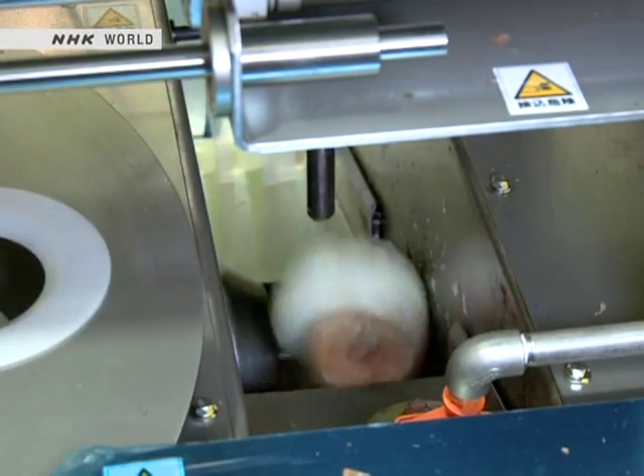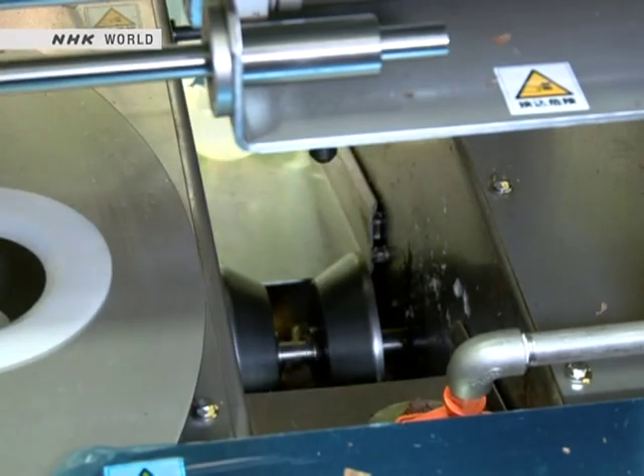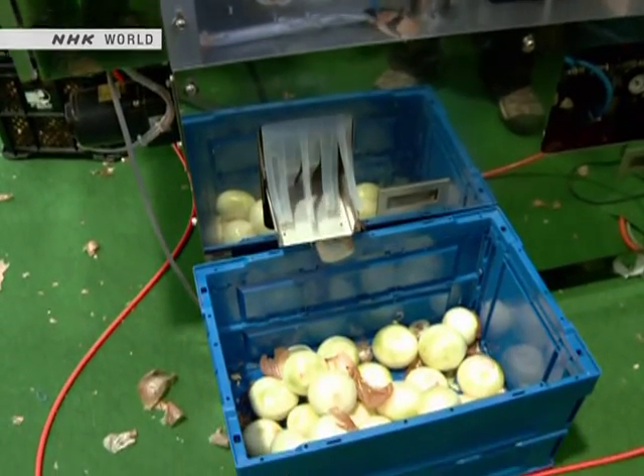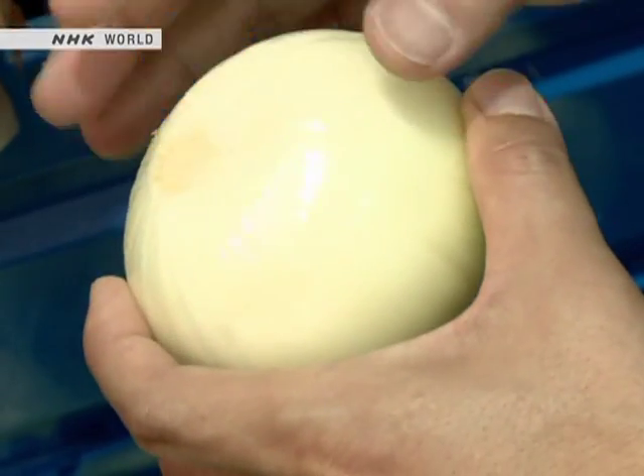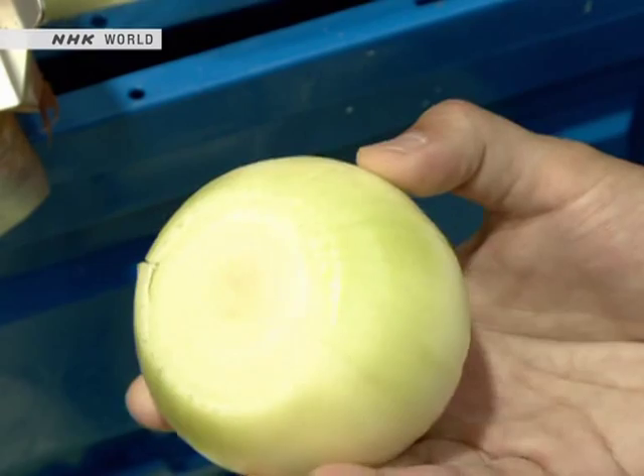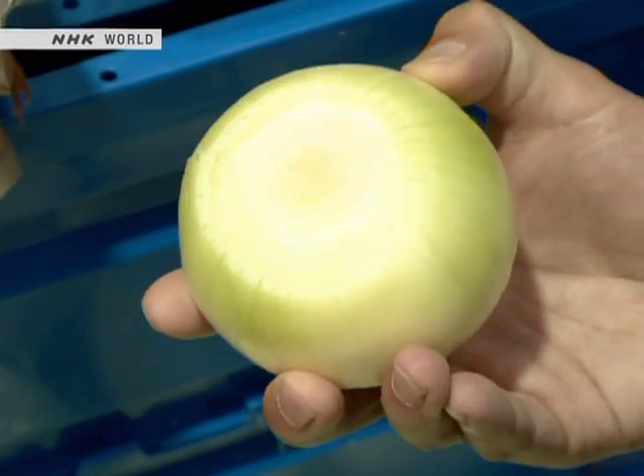This model can peel up to 1800 onions per hour, which works out to about one or two tons per day. It was originally created by a restaurant chain for its own use, but was eventually made into a product to be sold to other restaurants as well.